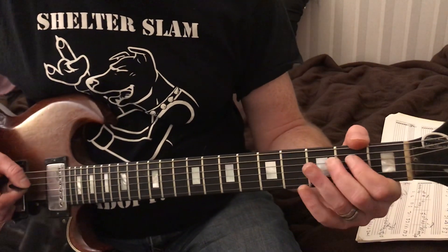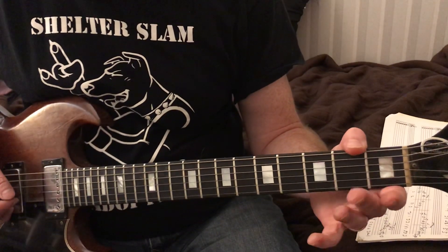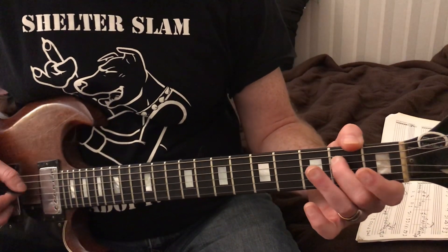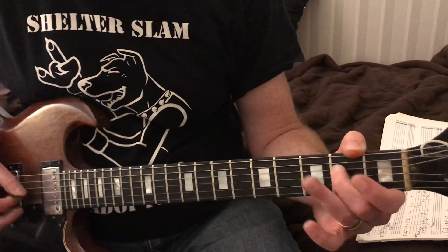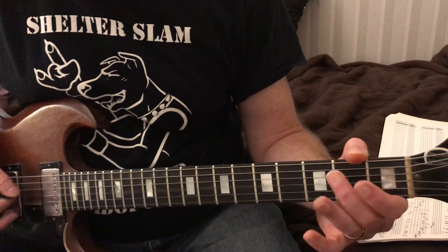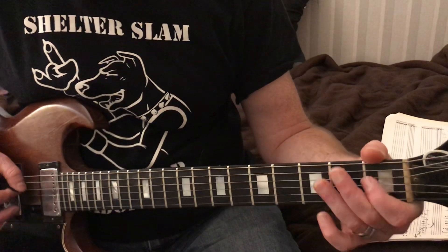So now we're going to do a hammer-on twice. Position-wise, you want to actually use your second finger for the hammer. The hammer is going to be like the first hammer we did - we're going to do that twice. I want to use the second finger because my first finger is going to be right here.